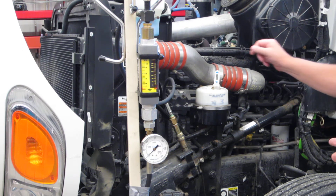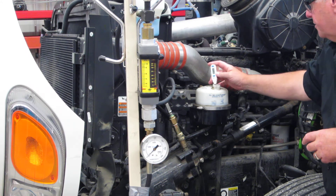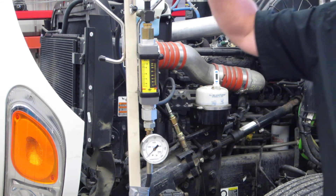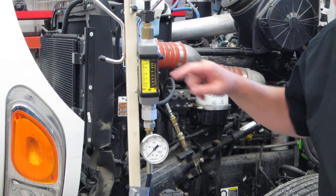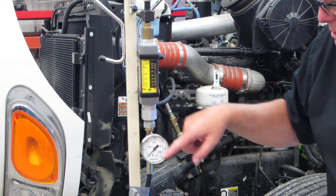The components we're going to need: we'll have a thermometer in the reservoir, we'll have to monitor the temperature of the oil. We're going to have a flow meter, so we'll be able to see the amount of flow the pump is able to put out, and a pressure gauge.